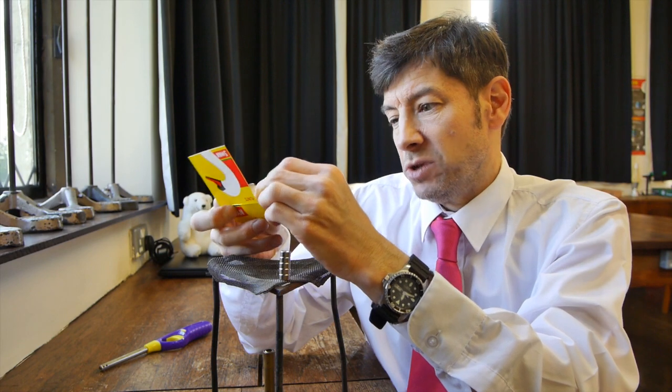All I need is some simple apparatus. I've got a tripod and a Bunsen, some very strong magnets, and these are the flints out of cigarette lighters — the ones that spark.